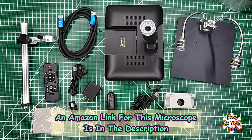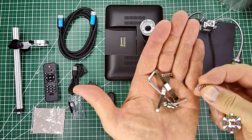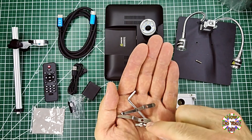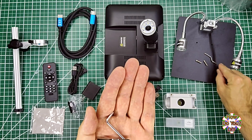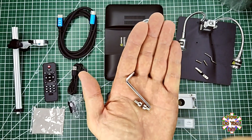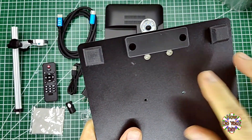Now let's assemble the parts — it's very easy. Inside the packet of hardware, you'll have two springs with two screws. The screws may or may not be inside the springs when you get them. There are also two bent metal brackets. And finally, there's a hex wrench with two little hex screws. Those screws are for under the base right here.